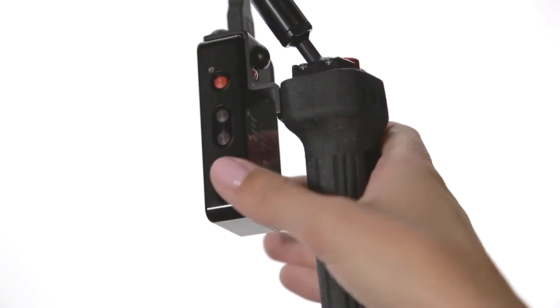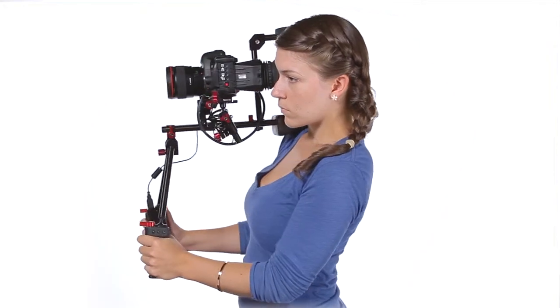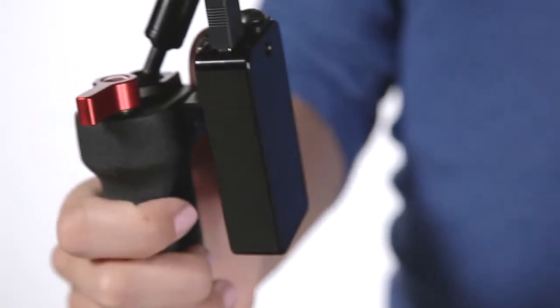The Z-Grip Bracket allows you to keep your Okii remote at your hand at all times by connecting it to any of our grip handles. This makes all the Okii features accessible for use on the fly without the need to remove your hand from the grip.